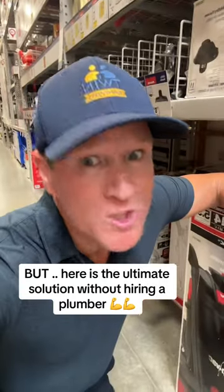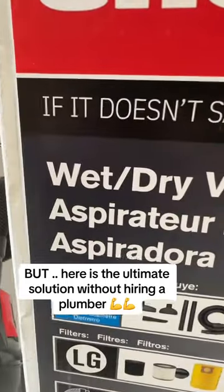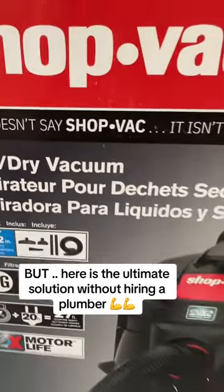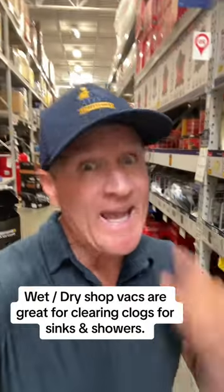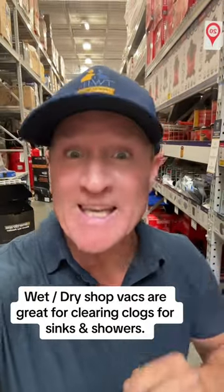Here's the ultimate solution without hiring a plumber. Get your wet dry vacuum out and suck out all the hair and biofilm directly from the drain. It's cleaner, faster and gives you the results.